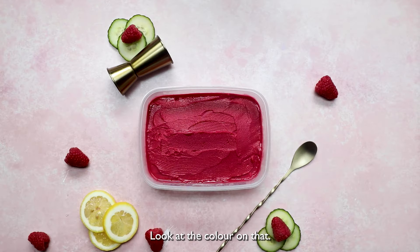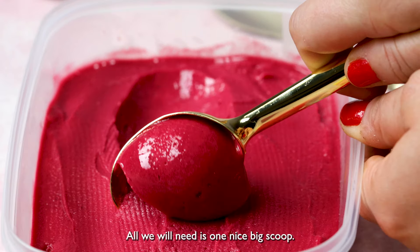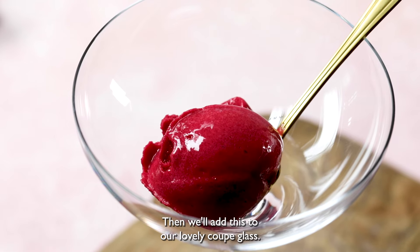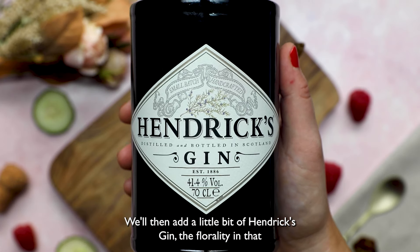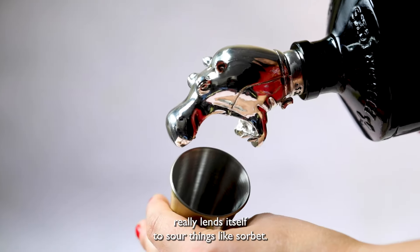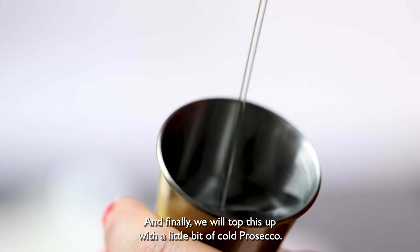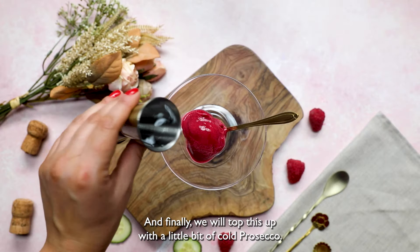Look at the color on that. All we will need is one nice big scoop. Then we'll add this to our lovely coupe glass. We'll then add a little bit of Hendrix Gin. The florality in that really lends itself to sour things like sorbet. And finally, we will top this up with a little bit of cold Prosecco.